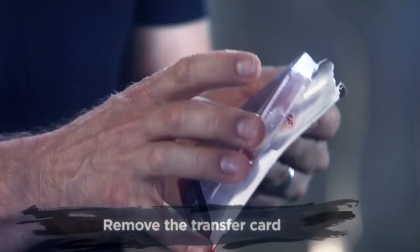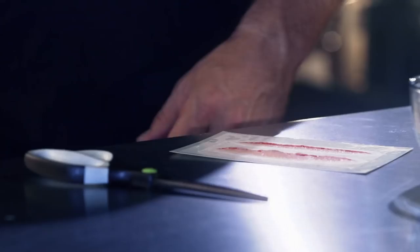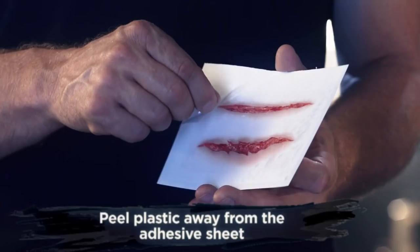First, carefully cut open the package. Take out the card. Next, peel the plastic off of the adhesive paper.